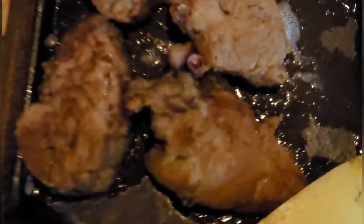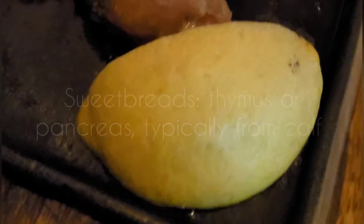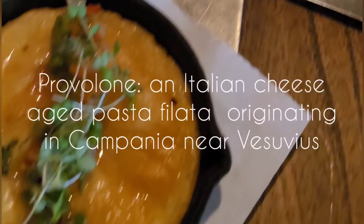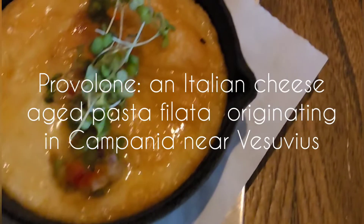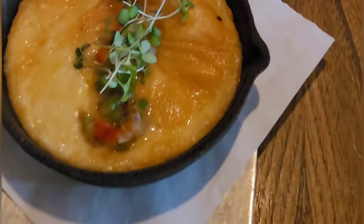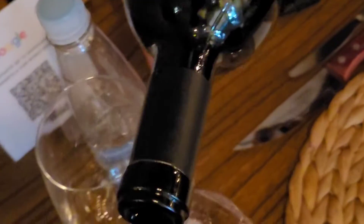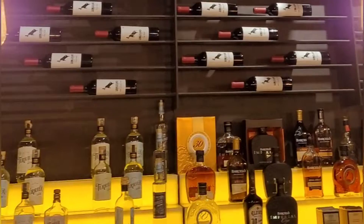Next dish is sweetbreads. Sweetbreads with lemon juice and fruit. Yeah, sweetbreads with a forest — cool.